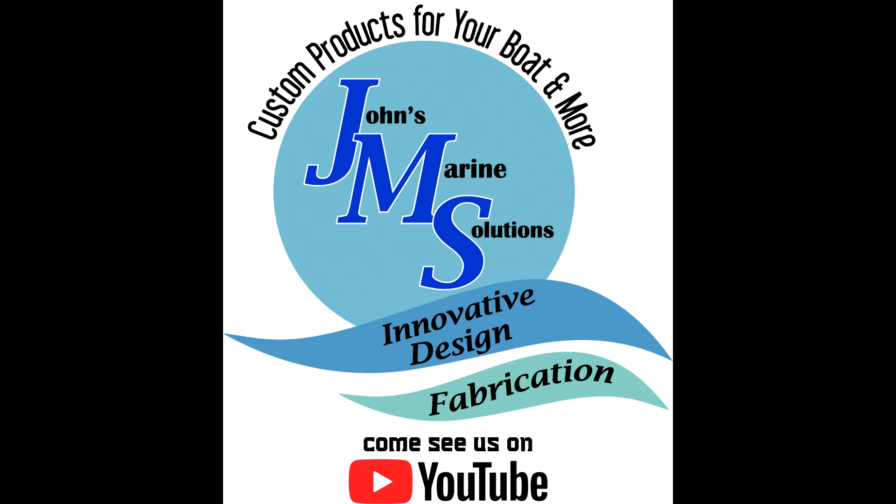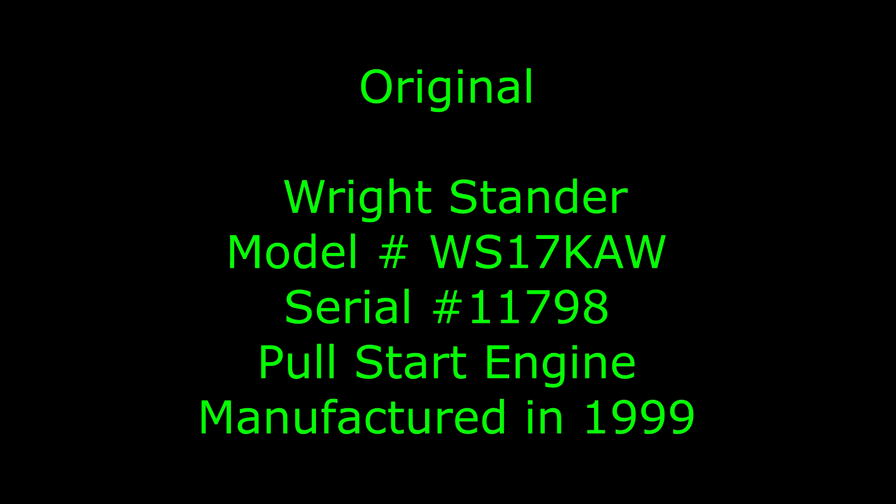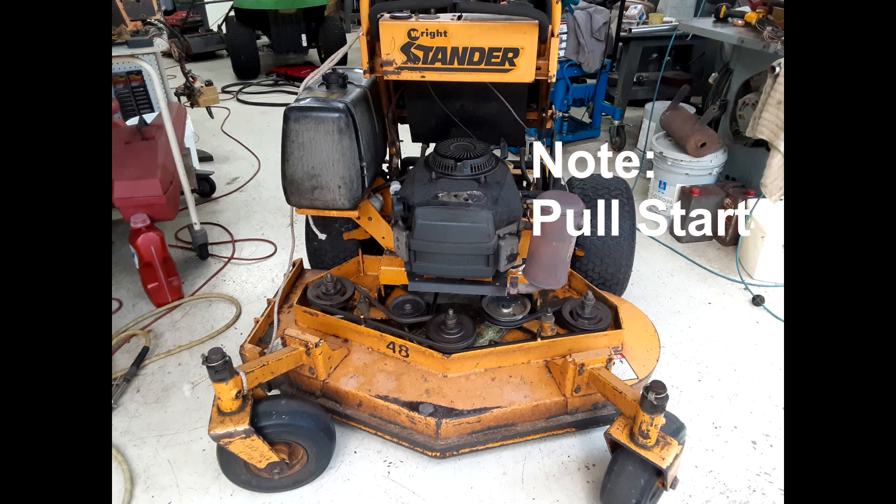A Wright-Stander Story, 2021. As both my brother and I own Wright-Stander commercial mowers, we are a Wright-Stander family.